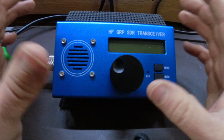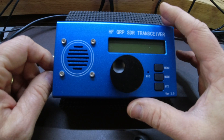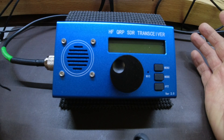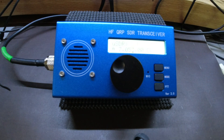I thought what I would do today, really quickly before I pack it up, is show you some of the good points about this radio — the things that probably encourage people to purchase it — but also some of the things I don't like about it.